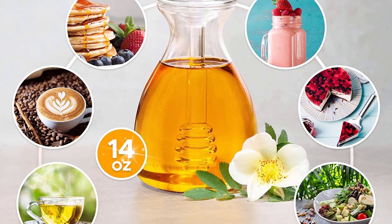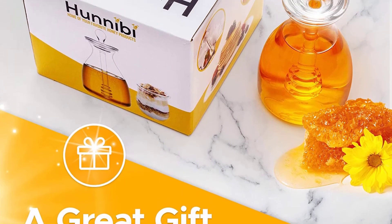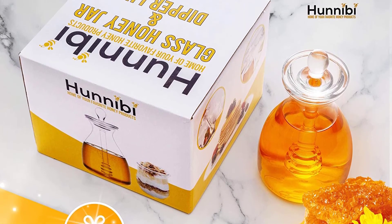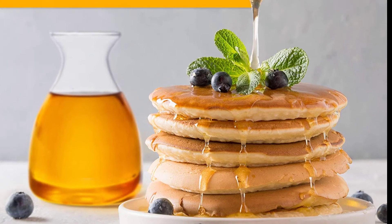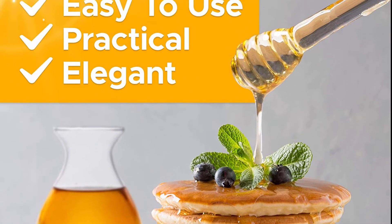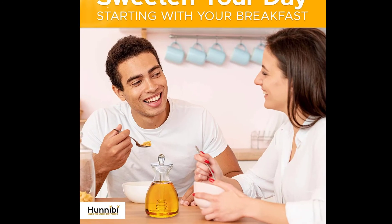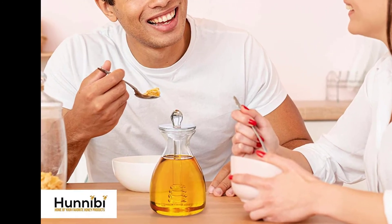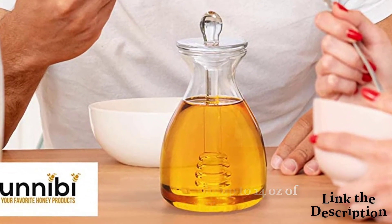The dipper is integrated into the lid so you won't have to look for it or wash it separately. A practical honey jar with its own honey dipper stick does not have to be boring. It should also be able to drip more than those many honey jars that serve tiny drops. This modern minimal honey pot jar design can hold up to 14 ounces of honey.